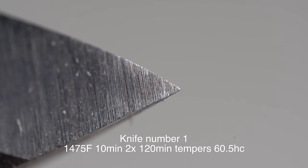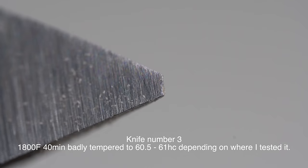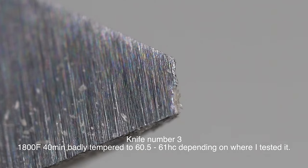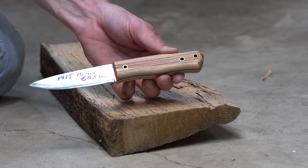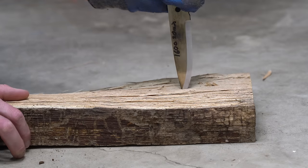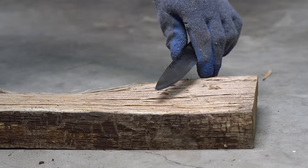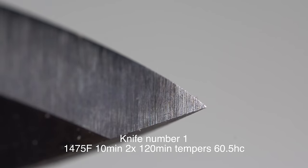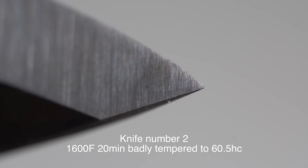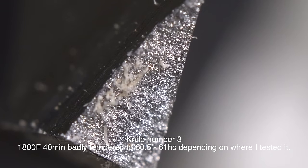Let's see what they look like up close. Here's the tip from the good blade, 1475 for 10 minutes. Here's the blade quenched at 1600 soaked for 20 minutes. And the tip broke right off in MDF. I then did the same test, slightly harder, this time in a piece of oak rather than MDF. Here's what they look like up close after the oak - the good blade, 1600 for 20 minutes, and the 1800 degrees soaked for 40 minutes. Take a look at just how coarse that grain looks.